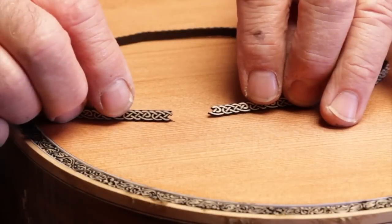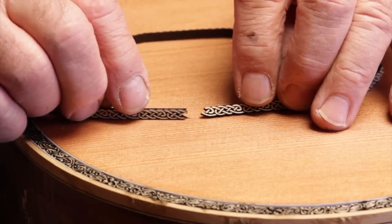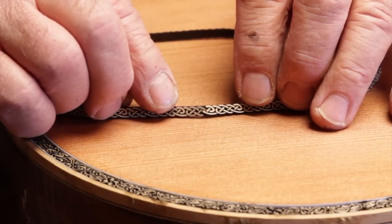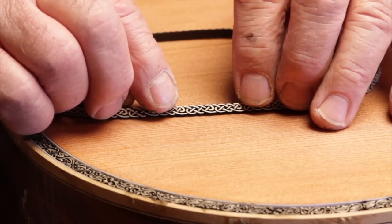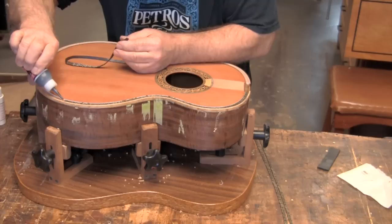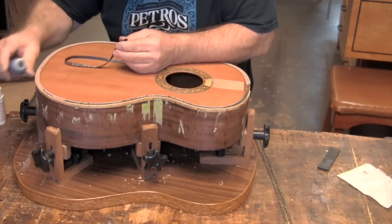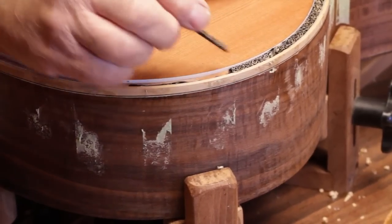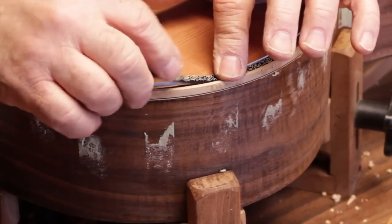Here's an example of the mating ends that we have on all of our Perflex products. This one is a little more obvious than most of them, but it fits right together seamlessly. Every single design we have has a male and female end — they fit together like a puzzle. You simply butt it up.